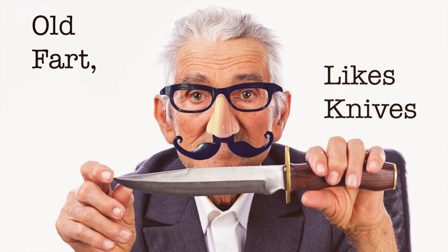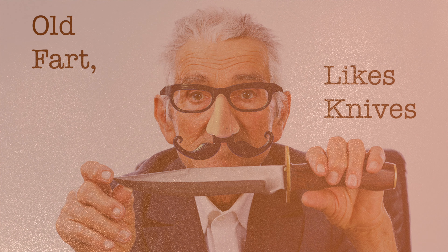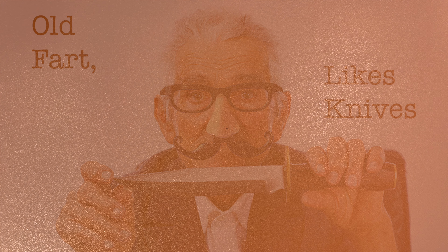Hello, I am an old fart and I have a guilty pleasure. I like knives. I'm not an expert or an official representative of anything or anyone in any way — I just like knives. I collect mainly small folding pocket knives, what I like to call non-threatening gentlemen's knives.